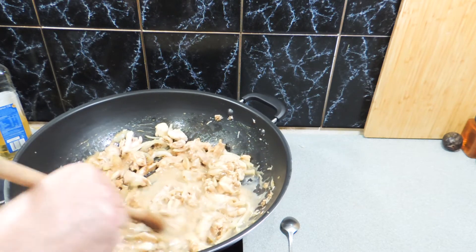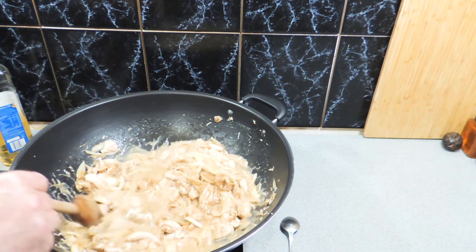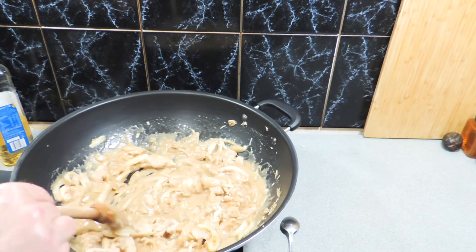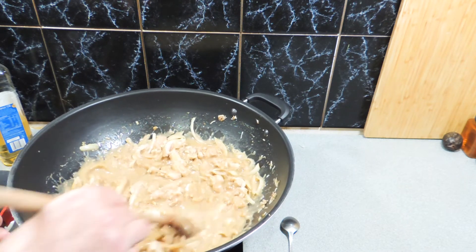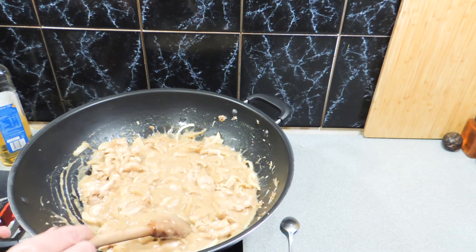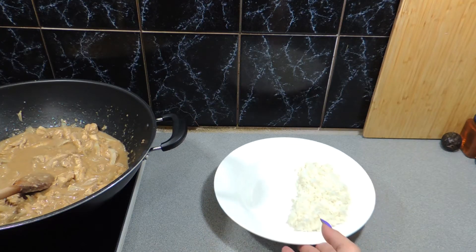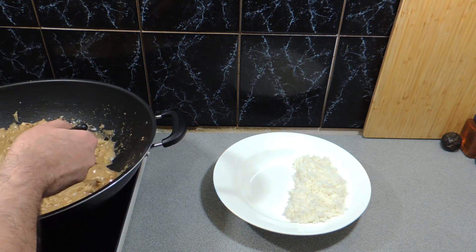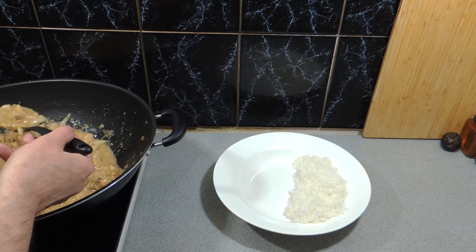I've got some jasmine rice cooking in the rice cooker — just a little bit for that beautiful fragrant flavor, which cooks up nicely for this type of dish. Make sure we bring everything up to a nice simmer — that's all we really need — and just make sure that chicken is fully cooked through at this point. As long as we don't leave it too long, the chicken will be absolutely fine.